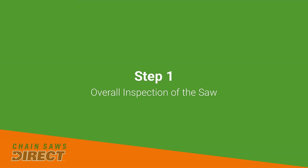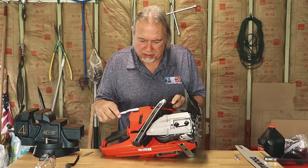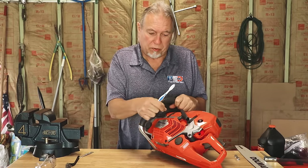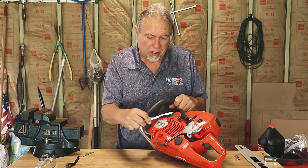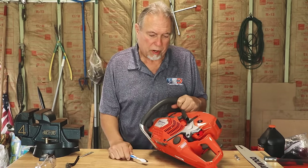Let's get started. The first thing you want to do is give an overall inspection of the saw. Take any kind of brush you have and clean out any debris on the outside of the saw. Clean out your vents — if you have an air compressor you can blow air through them, even better. These vents draw air into the saw to keep the engine cool, so make sure they're clean.